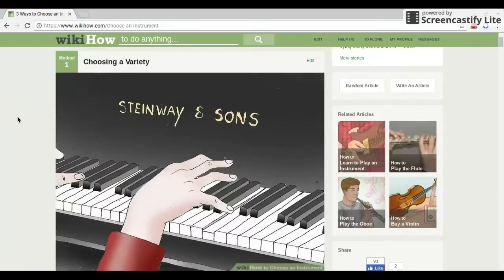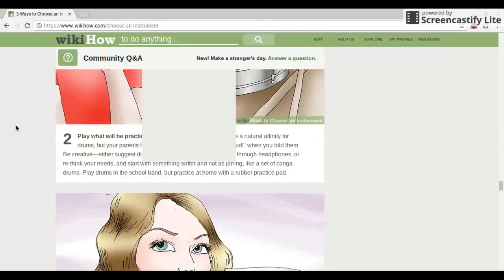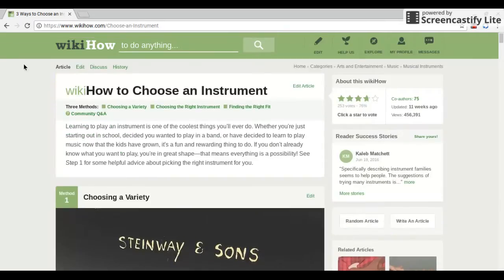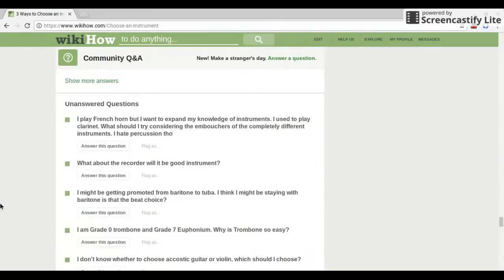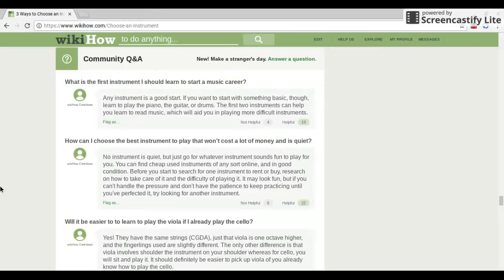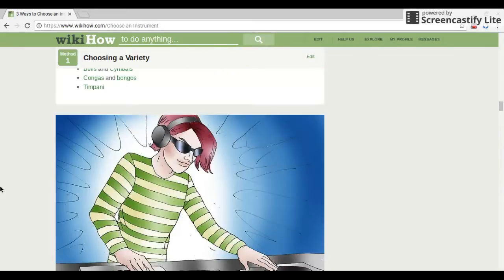This is going to be a three-part video thing. There's going to be three different videos, and in each video we're going to cover one method. Since there are three methods, it's going to be split into parts. If you guys want, I'll also read through the Q&A for another video — leave a like and tell us in the comments if you want us to do that.